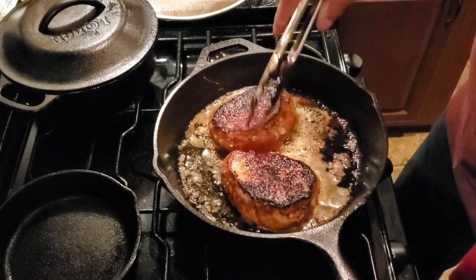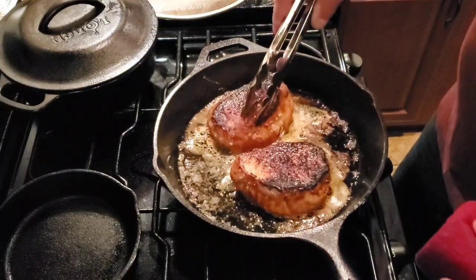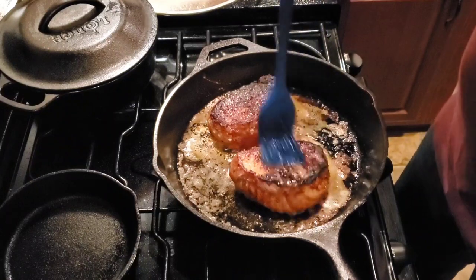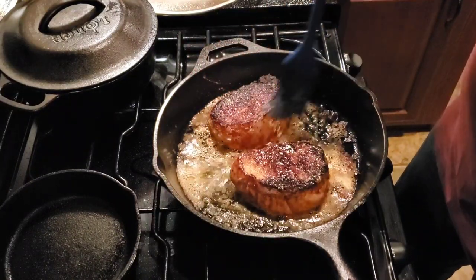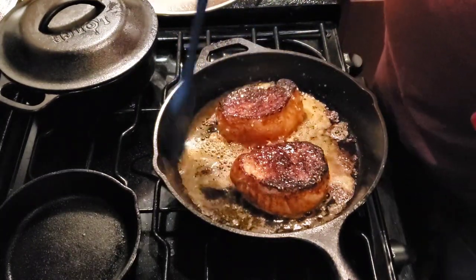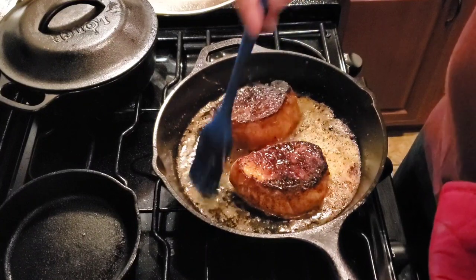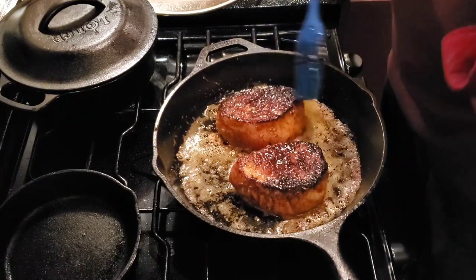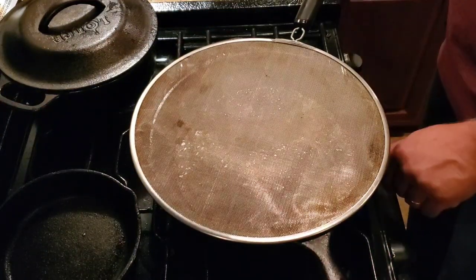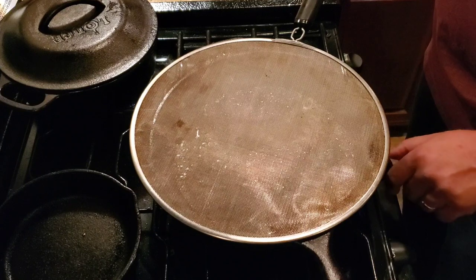We're going to keep it on low — you can see how thick they are — so we can slow cook the rest of the way. We're going to continue to baste them with the butter as we cook, just every now and then. We'll just add butter as needed. 145 degrees is the temperature we're looking for to be done on the inside, so we'll hit it with the thermometer after a while. We'll keep it on about a medium low, just let it cook slow. We won't burn the edges.